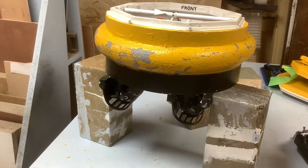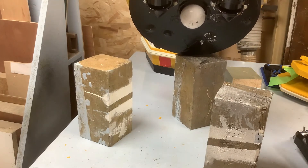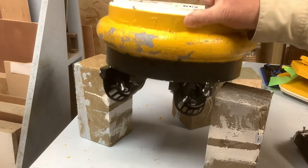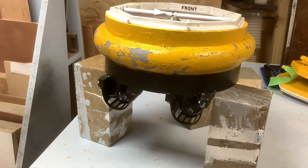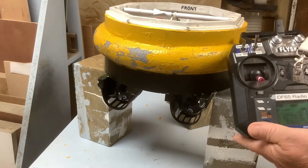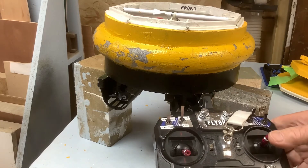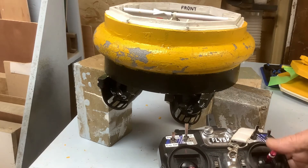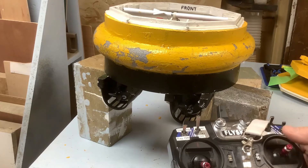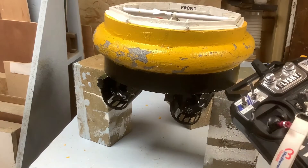I've set it up on blocks so we can see the bottom and how it works. The anchor is in its parked position, not quite inside the body. The transmitter and receiver are bound. The starboard motor is on channel one and the port motor is on channel two, but I have them bound together using the elevon function in the FlySky radio, so when I use the right hand stick they both run forward, back, left, or right — differential steering — and that works really well.